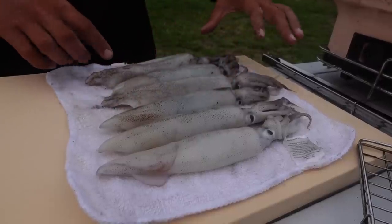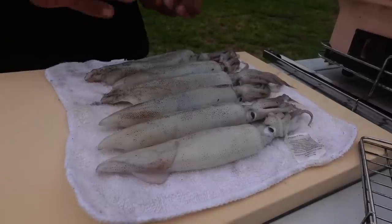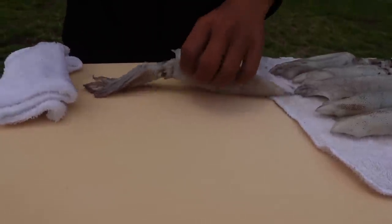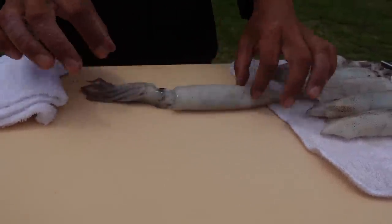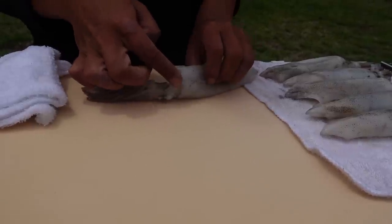I brought these squid back and now we're ready to cook them. I'm going to prepare them three different ways: grilled, raw with a sauce, and fried with a special batter. Let me show you first how to prepare the squid. The bigger ones we'll use for grilling, and the others I'll cut into rings for fried calamari and the raw dish. So first, they have a feather that sticks out — with my knife I'll go under it and disconnect it, run my finger all the way down, and pull out the whole entire thing.